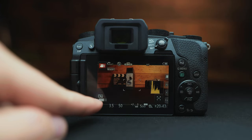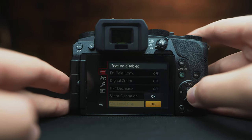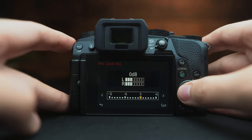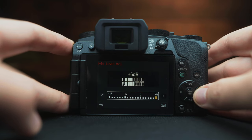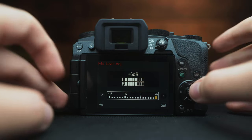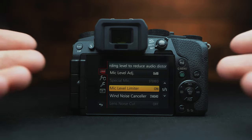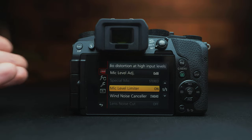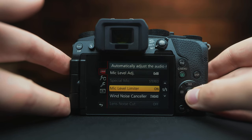Go down to mic level display and turn this on if you are recording audio. This pops up on screen and tells you how loud or quiet things are, so you know you're actually recording audio. Mic level adjustment I've always kept at zero — this is basically how you adjust the volume when you plug in mics. I recommend turning the mic level limiter on; this will make sure the highest points aren't too loud, keeping the audio relatively clean.